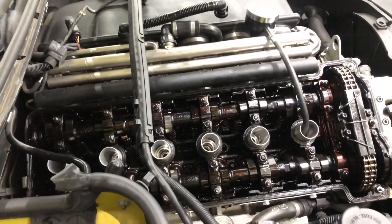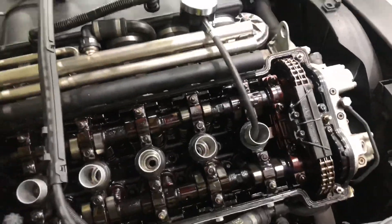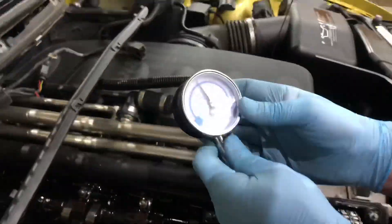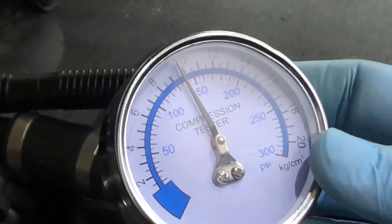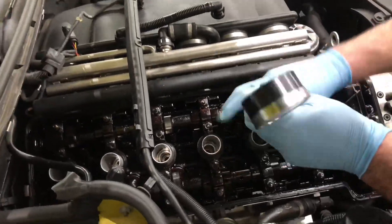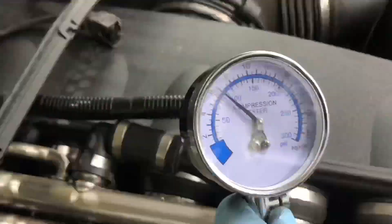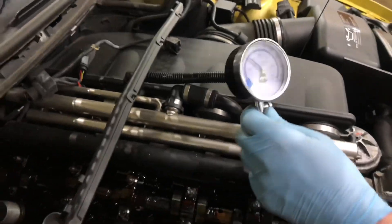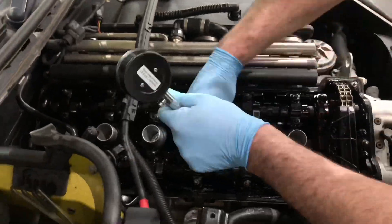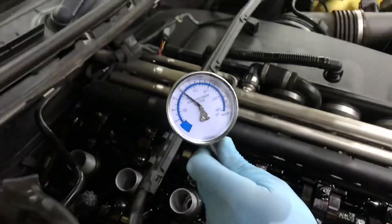The compression test is now underway whilst the engine is apart and the spark plugs are out for the Inspection 2 service. Cylinder one is reading about 140 PSI. Cylinder two is reading 95 - that is low compression, so we've got an issue there on cylinder number two. This one is low as well - 110 there.